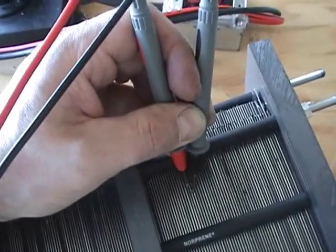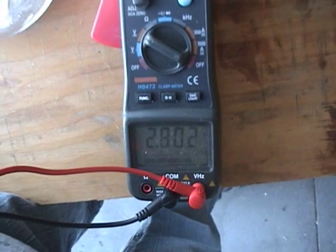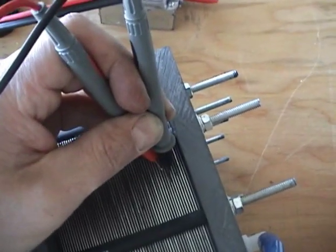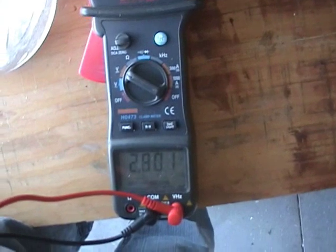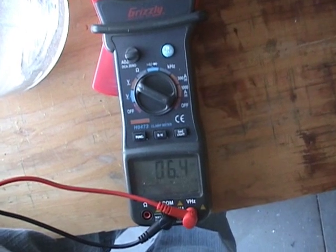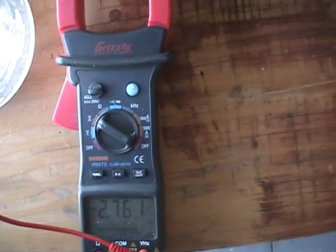Testing another pair here. Over on this side — stack. On this one we have 2.8 volts, a little bit of variation there. 2.79. 2.70. On this side, 2.76.